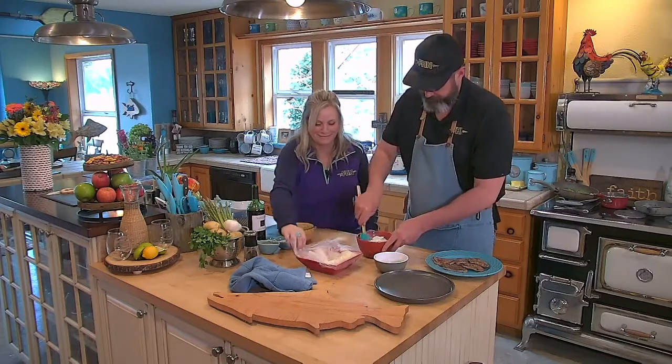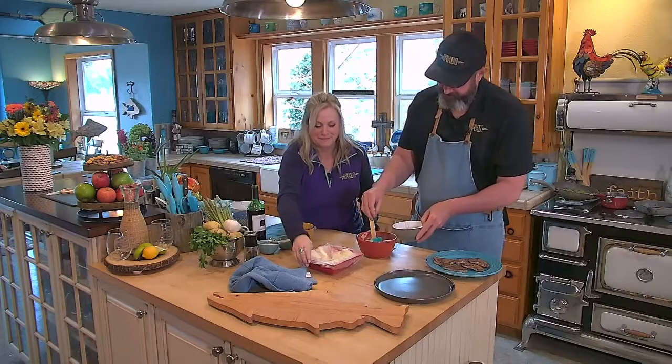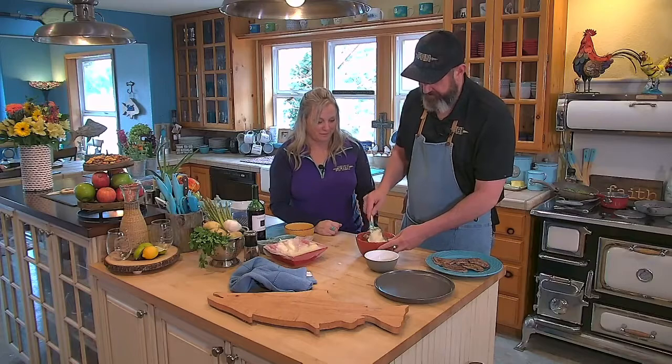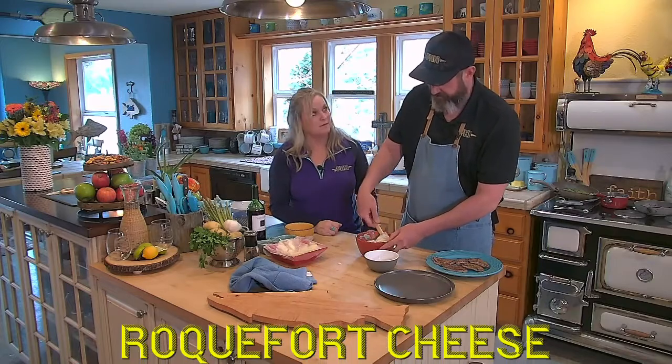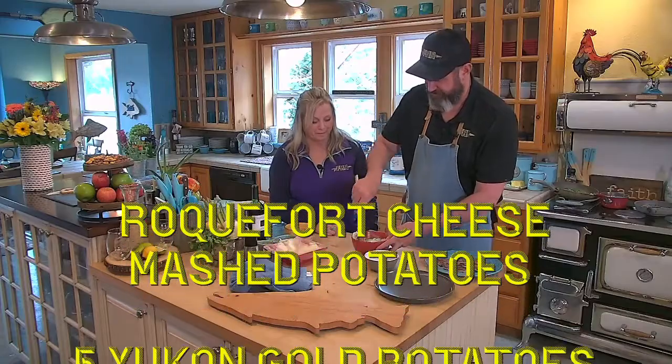Starting to fire in my sink — well, if you're gonna have a fire, that's the place to have it, right? I'm gonna add some chives. I haven't mentioned anything about seasoning — you know, Roquefort's very salty. And so we're gonna taste and see where our salt level is.